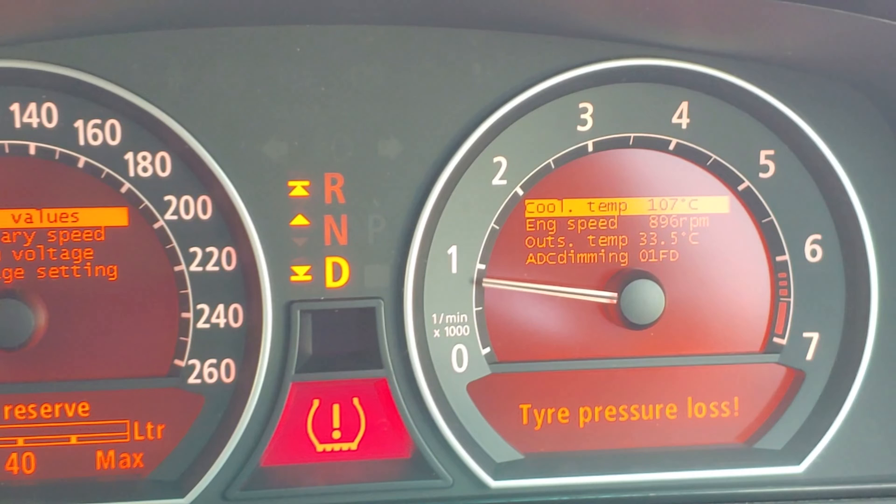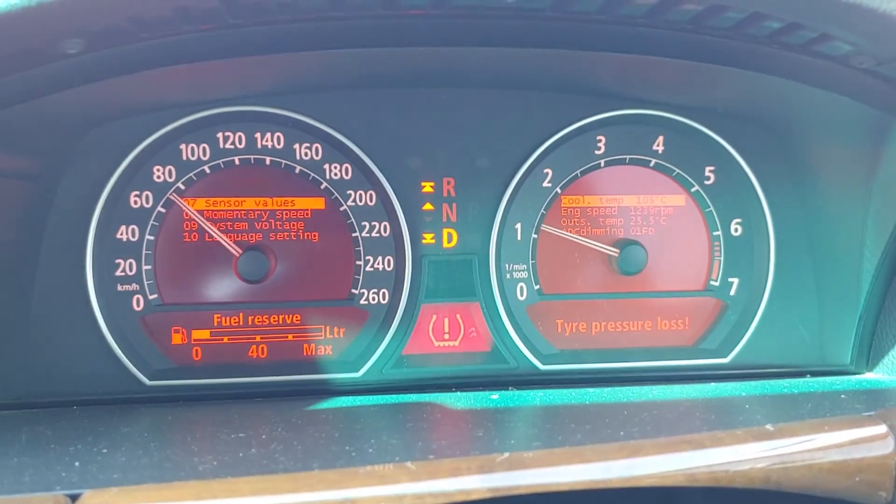The E65 is notorious for coolant leaks. One of the main reasons is the coolant runs pretty hot — the normal opening temperature for the OEM thermostat is 105 degrees. Owners of this car know that you can easily get 107, even 108-109 degrees Celsius, especially when sitting in traffic or when the car is just idling.